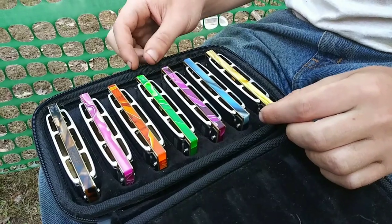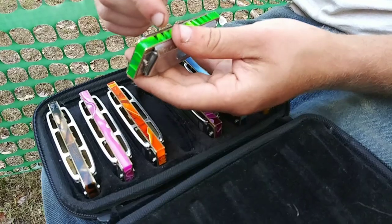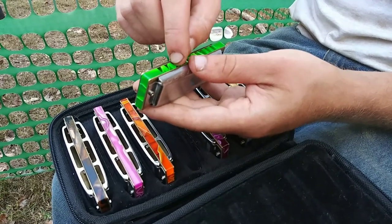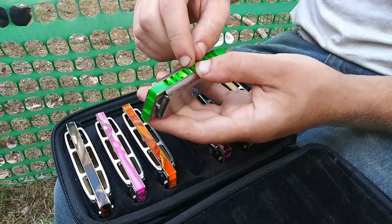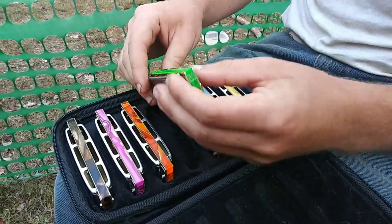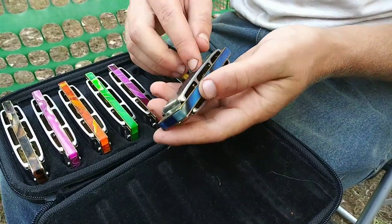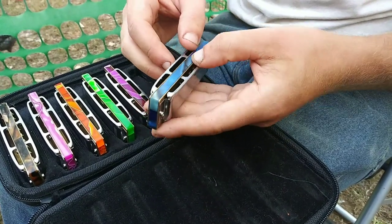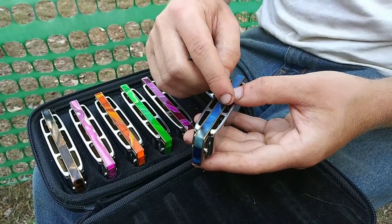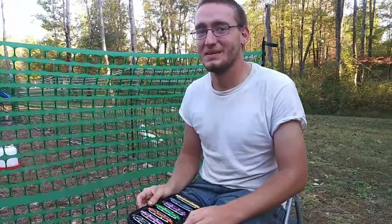They take a CNC machine and they have water spraying on it to make sure it doesn't crack. They go in and make every single hole for the notes and everything, fitting the brass reeds. The machine can do four or more at the same time. I just took it apart here, popped off the covers, took the little screws out to remove the reed plates, switched it out, put the reed plates back on, and put the covers back on. That is so, so cool!